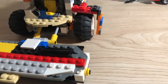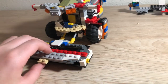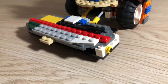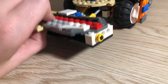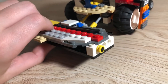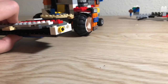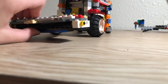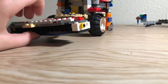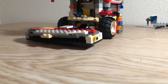In real life the header wouldn't be touching the ground — it would be about a foot or two off the ground and would take off the heads of the plants. The feeder house won't quite hold the header up on its own, but in real life that wouldn't be an issue. That's kind of how it would work.